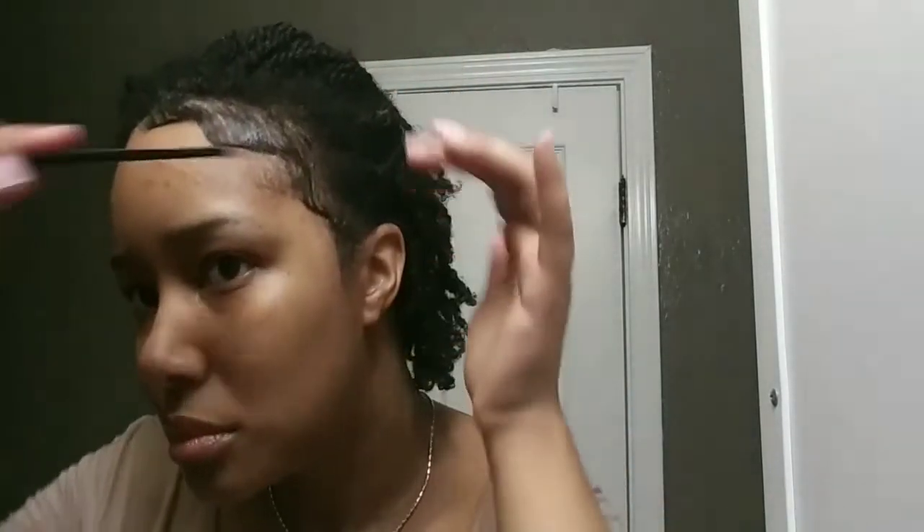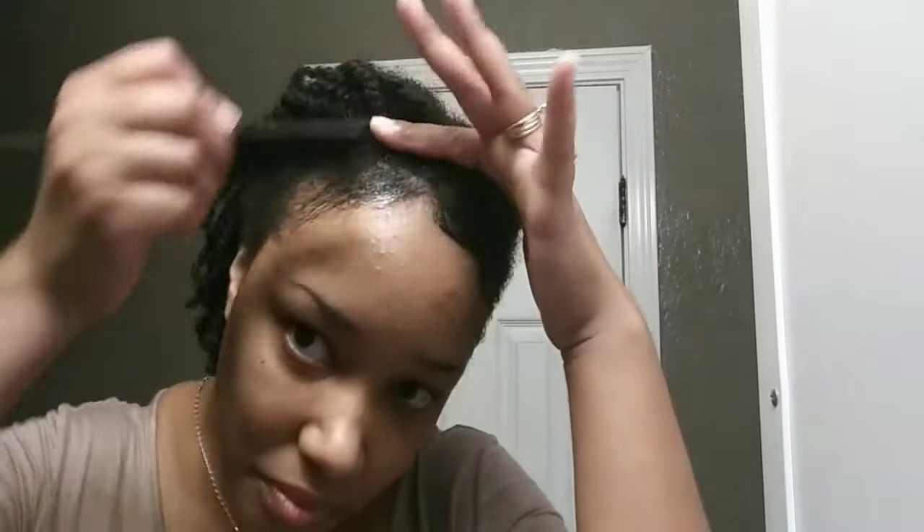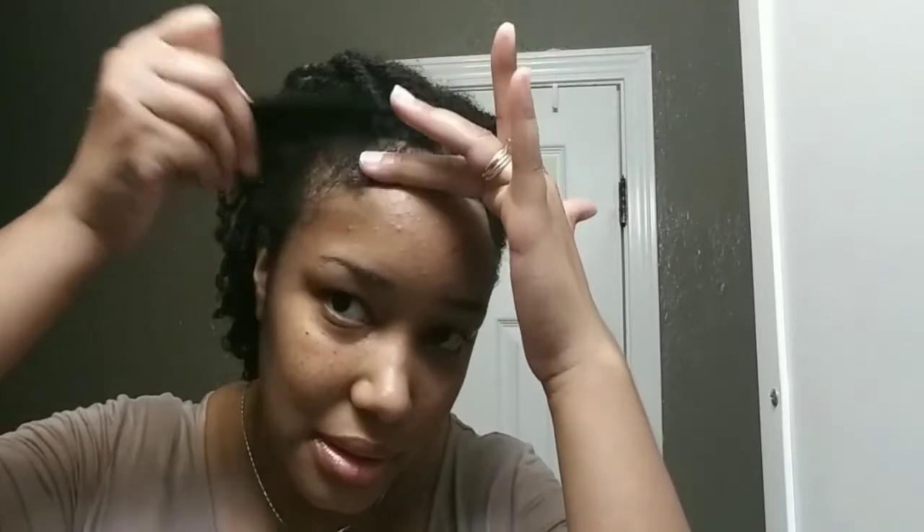I don't even know what to do with this many edges. Let's go to the other side and see. If you're looking for an edge control to really make your edges lay down, this might be the one for you. I'm pretty sure I got it from Amazon or Sally's or something, because it's holding down really fast.